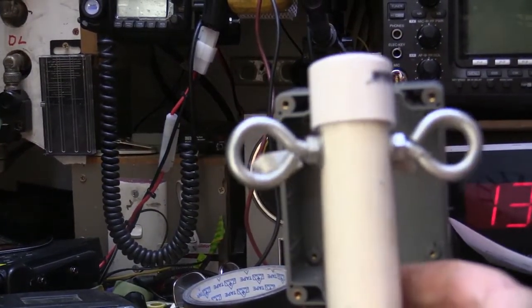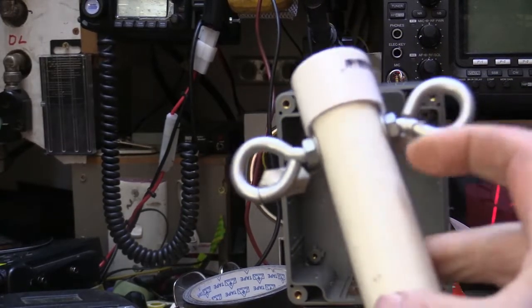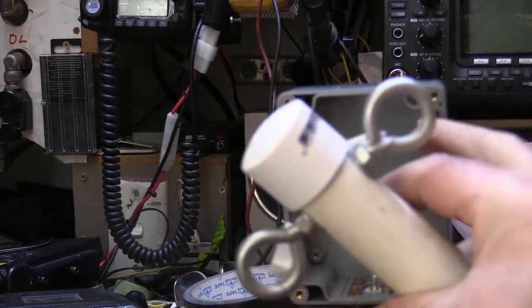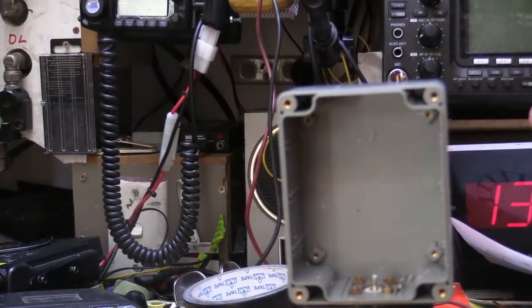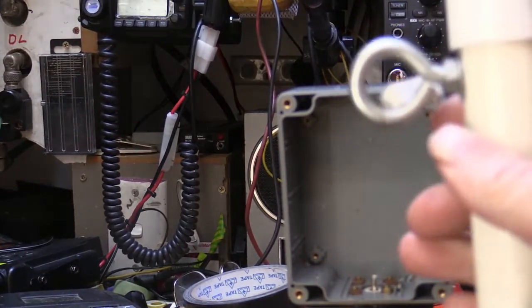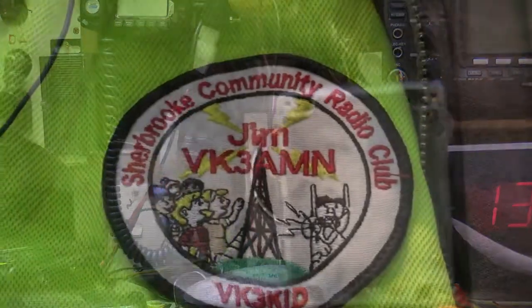Here's another balun — I made a 4:1 one on a ferrite rod. What I do is I use these eye bolts and I cut them off shorter so that they only just go through the side of the box here. You don't want them sticking out half a mile, and you really don't want the thread hanging out a long distance because the thread's a weak spot. So it's better off making a short thread and putting them on the box. The little trick is mainly using the shrink tubing on a bit of wire — it's an excellent little trick.